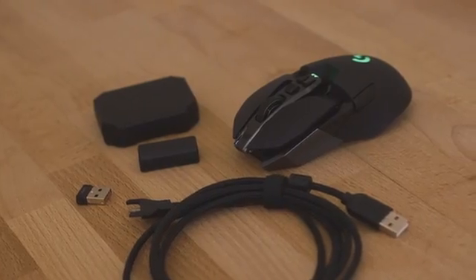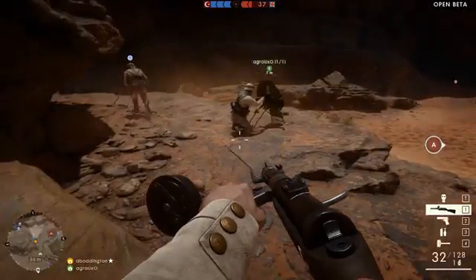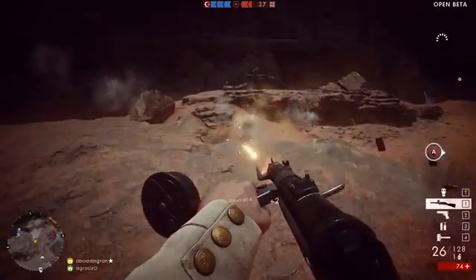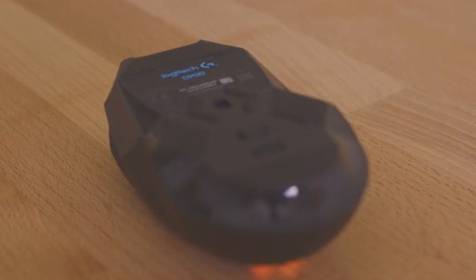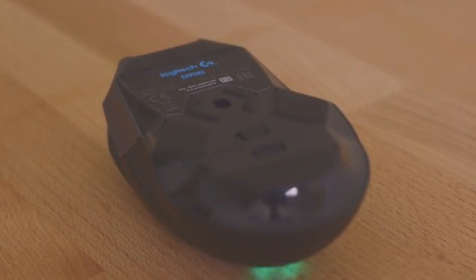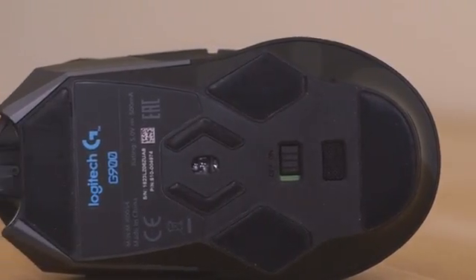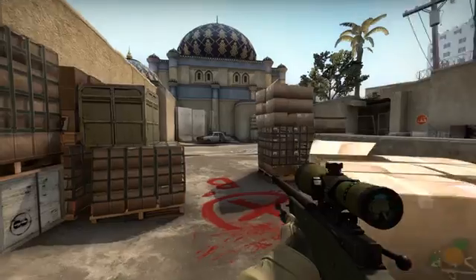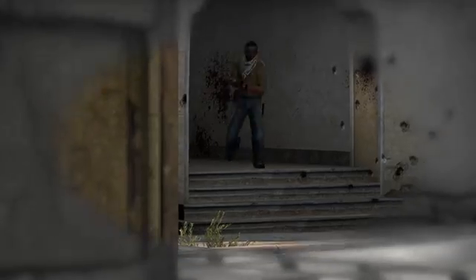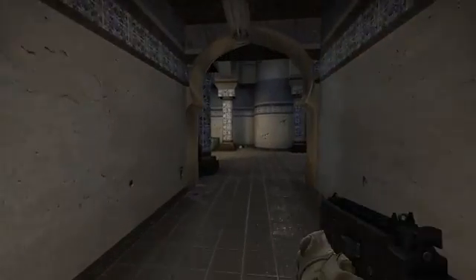As great as these extras are, it's the core technology employed by the Chaos Spectrum that makes it the best choice for all kinds of players, especially those wanting to take their gaming to the next level. The mouse is driven by the most highly regarded optical sensor on the market, the PMW3366. This pixel-precise sensor has no smoothing, acceleration or filtering, so you can enjoy a constant, highly accurate relationship between your physical hand movements and their digital representation — crucial when victory can depend on the finest of margins.